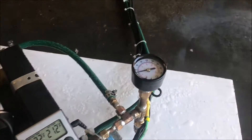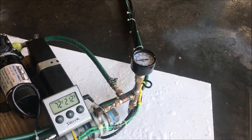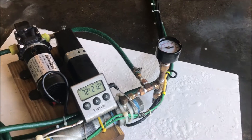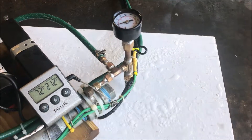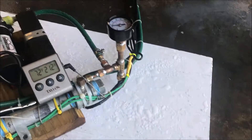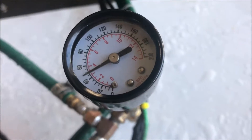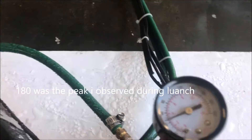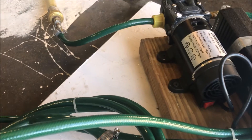It looks like the bypass valve is the only way to do this — the flow rate is just too high, we've got to dump that excess somewhere. We are not getting away with this without a bypass valve. I could get a higher pressure cutoff, but then we risk blowing the pump and everything up again. We may have been running well above 160 psi when I was holding this, risking electrocution in the process.